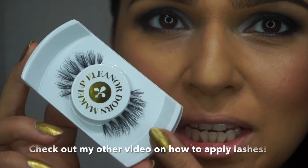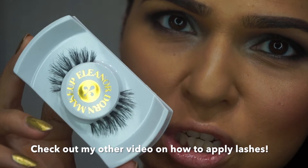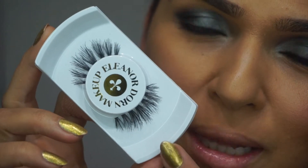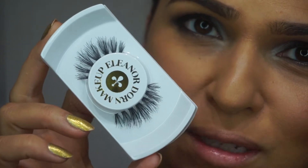I'm also going to add some lashes to this look, which is totally optional. These are the Eleanor Dawn Makeup lashes in Kimmy — a little bit longer and a little bit sexier for this smokey eye look. The Kimmy lashes are on.